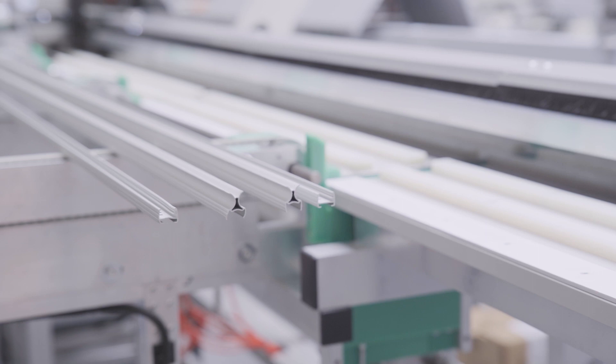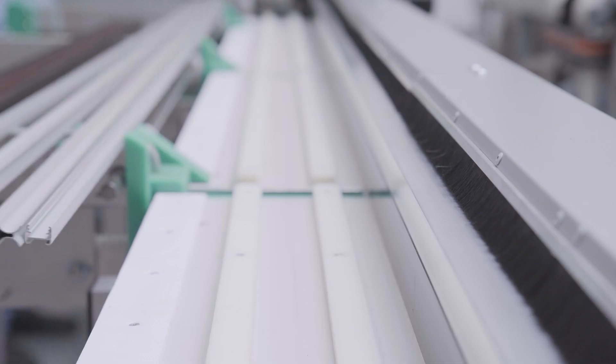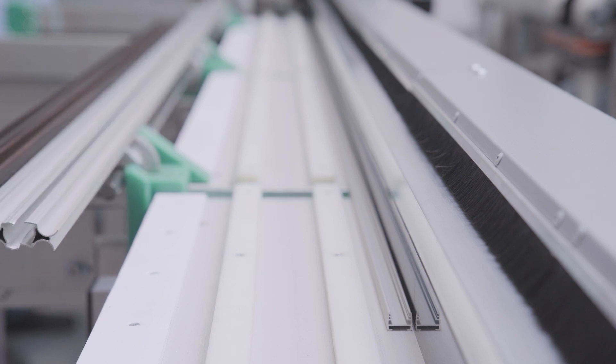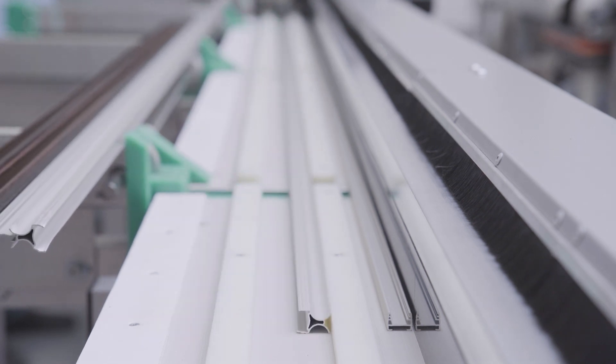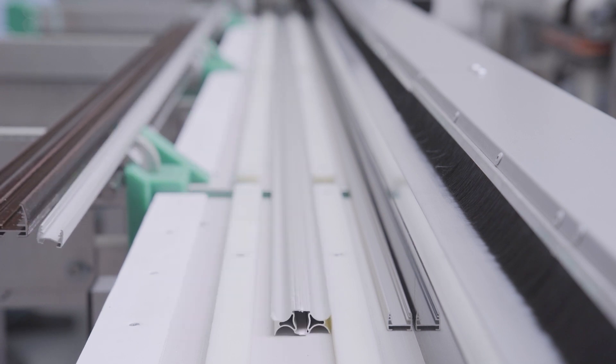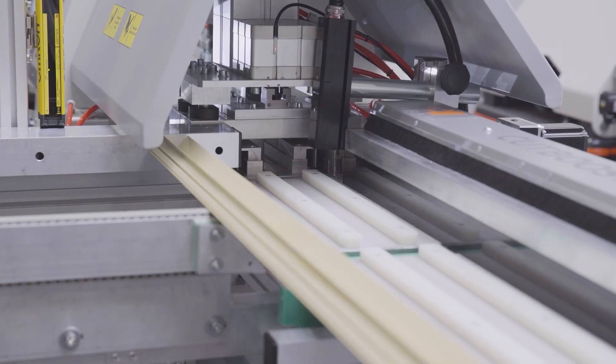Let's go back to the first module. There are four lines on which we can array blinds, and as you can see, they can be in different shapes. The outer lanes are designed for punching and cutting, while the inner ones are only for cutting, but can process a variety of shapes.